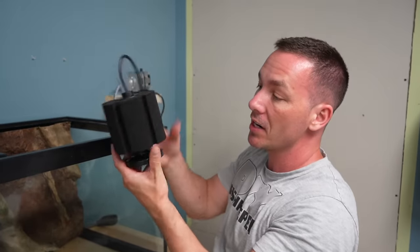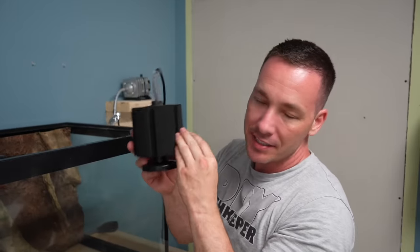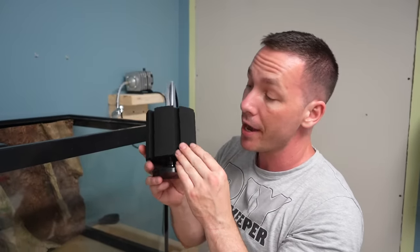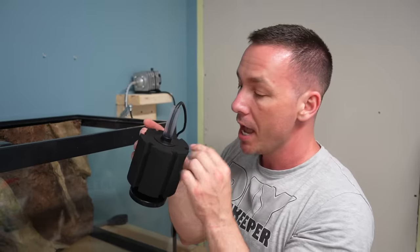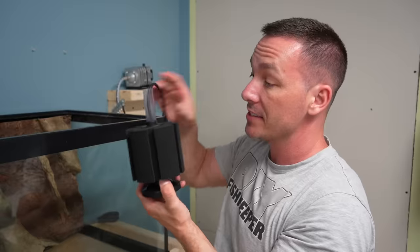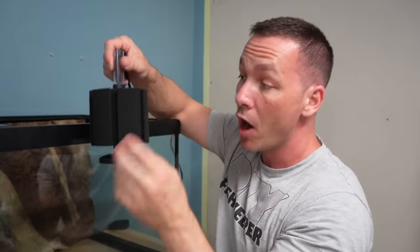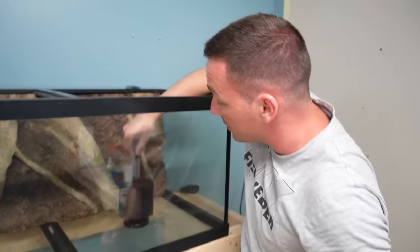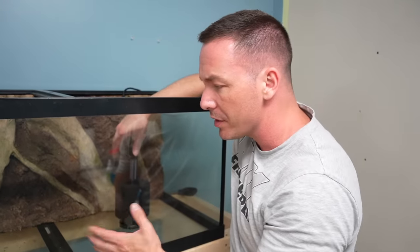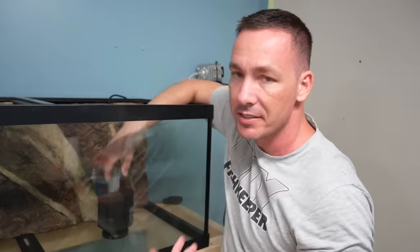Here's how a sponge filter works: it pumps bubbles down into the tube. When those bubbles rise, they create suction that forces water through the sponge and back up. A sponge filter is both a mechanical and biological filter — food particles get trapped, and the porosity of the sponge harbors massive amounts of beneficial bacteria. Fish also like to hide under it, shrimp and fry like to eat off of it. I love the simplicity, ease of transfer, and the economic benefits — they're cheap to purchase and run long term.